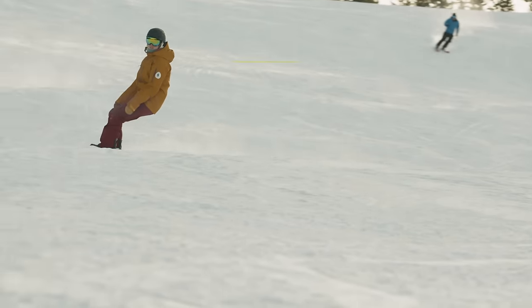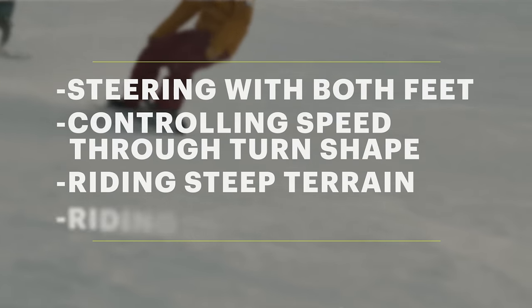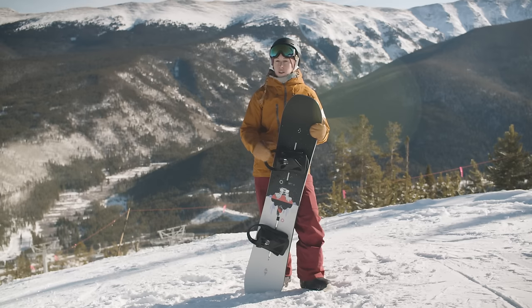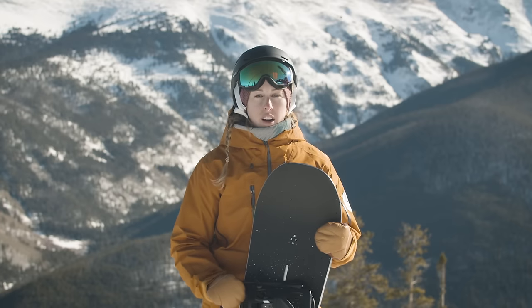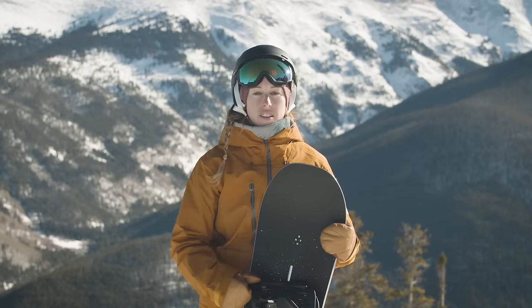We're going to be covering steering with both feet, controlling speed through turn shape, riding steep terrain, and riding in the bumps. With any of these skills we practice on our snowboard, it's really important to put in a lot of mileage. It's not something we do once and check off our list — it's something we're going to be practicing often every time we come out riding to keep those skills up and progress.